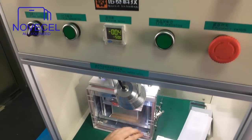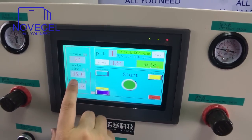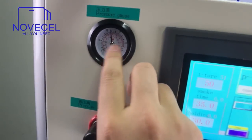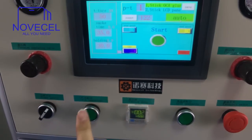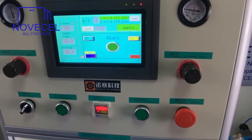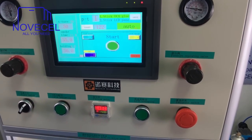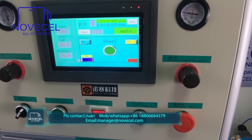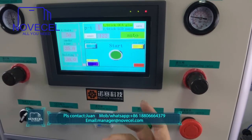Number one is to stick OCA. The OCA glue temperature is 50, vacuum time is 35 seconds, holding time is 30 seconds, and the pressure for curve is 0.5, for iPhone it's 0.4. Now everything is ready, so we just press this button — OCA laminating starts.